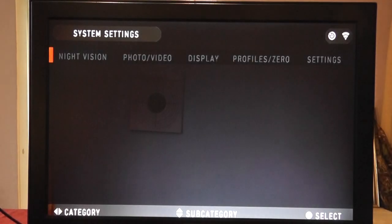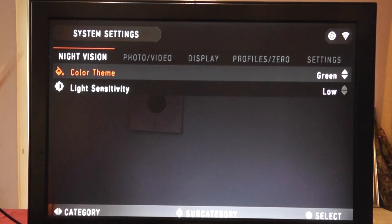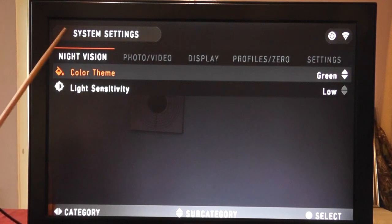Press Enter on system settings and we can start to change the core characteristics of the software. We cursor down to night vision colour theme — press Enter and we can change it between white and green using the up and down arrow buttons. Press Enter again to confirm. That's how you set it. We can also change night vision sensitivity.